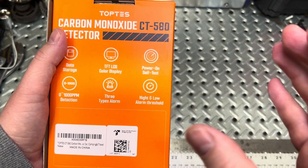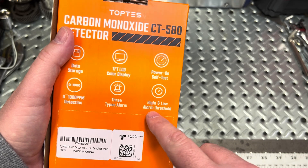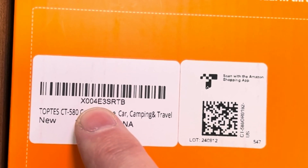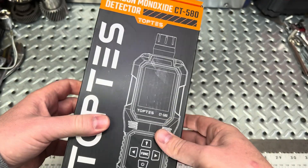So if you need an area to stay within a certain threshold and not leak out somewhere else, the low alarm threshold would help you out. Here's the part number, and it is made in China. Alright, let's take a look inside.